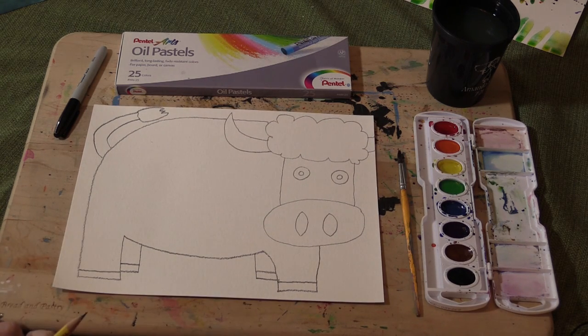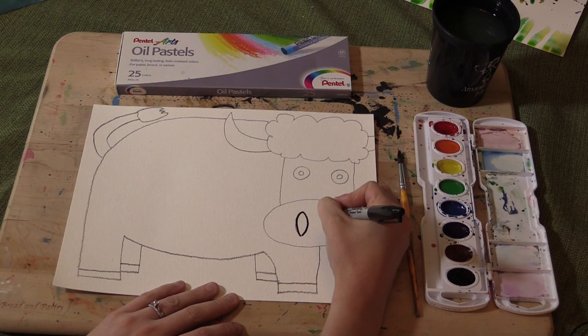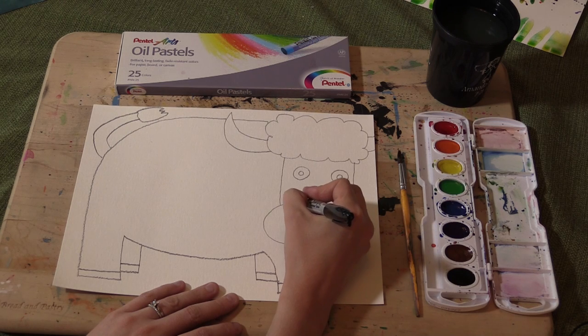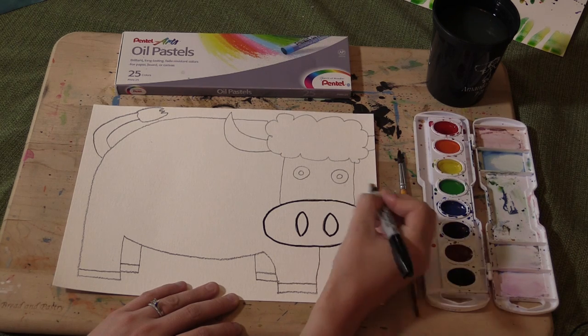And that's how you draw the cow. Afterwards, you're going to take your Sharpie and go over all the lines that you just did. Try as carefully as you can to stay right on your pencil. It can be difficult and we do have erasers for a reason, but try.